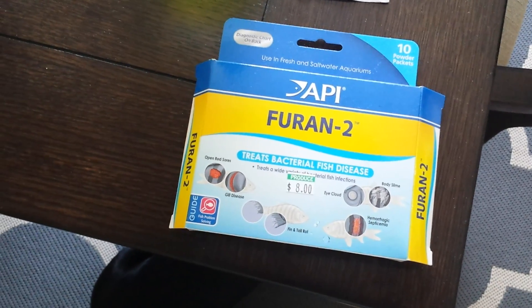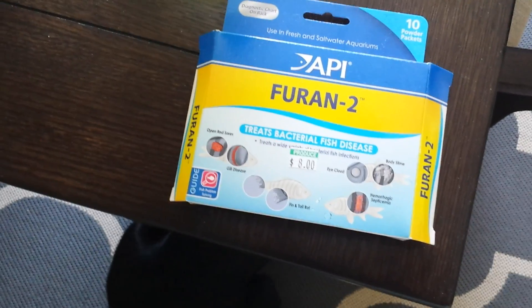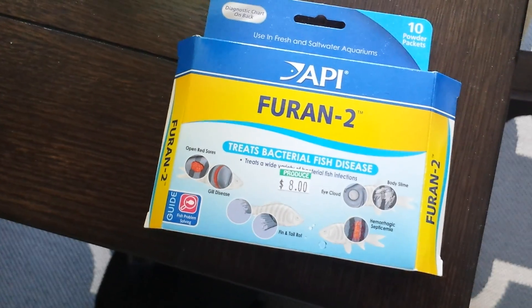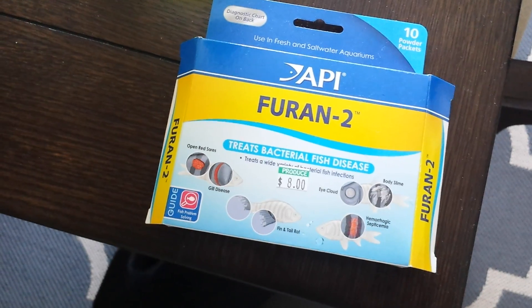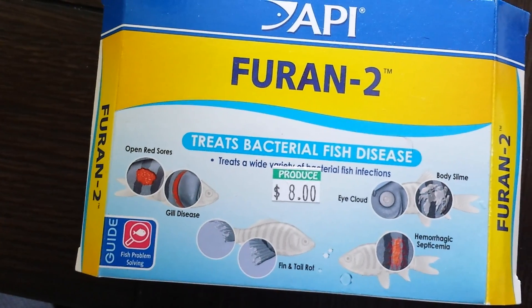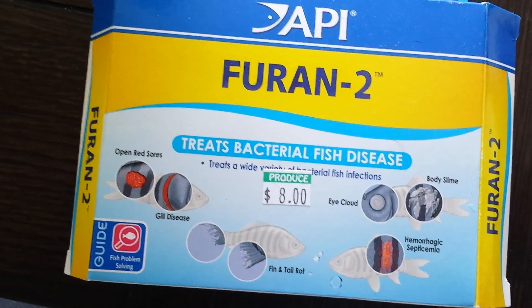There weren't many videos on it, so I wanted to make one just to show you guys what I do. Basically, you buy this box — Furin 2 — I paid 8 bucks for it, as you can see. It treats fish, all kinds of fish diseases, sores, gill disease, body slime, all kinds of stuff.